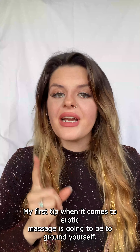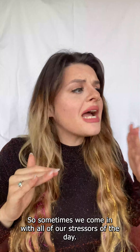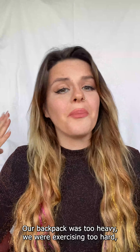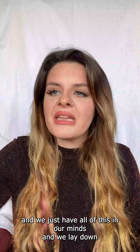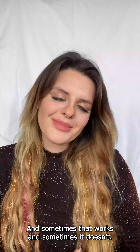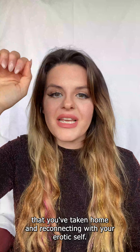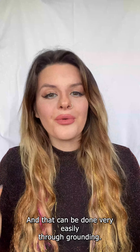My first tip when it comes to erotic massage is to ground yourself. Sometimes we come in with all of our stressors of the day — upset with work, had a bad day, just not feeling it. We lay down and expect someone to rub that tension out, and sometimes that works and sometimes it doesn't. I recommend disconnecting from that experience and reconnecting with your erotic self, which can be done easily through grounding.